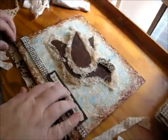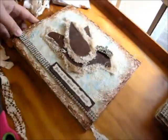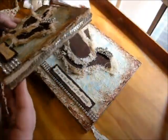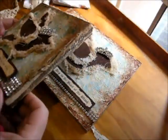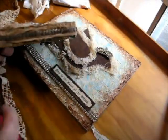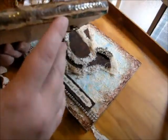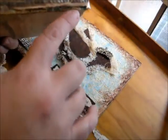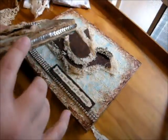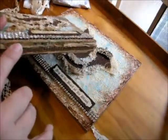Now that our pieces are dry, we're going to work on the edge of our piece because I think it just makes it look very interesting and finished off when you do the edge. So what I like to do is put some fabric scraps and things just glued to the edge — not covering the entire edge, as you can see — because you've done this work to make this texture on the edge, and you want that to be able to peek through here and there at the top and the bottom.